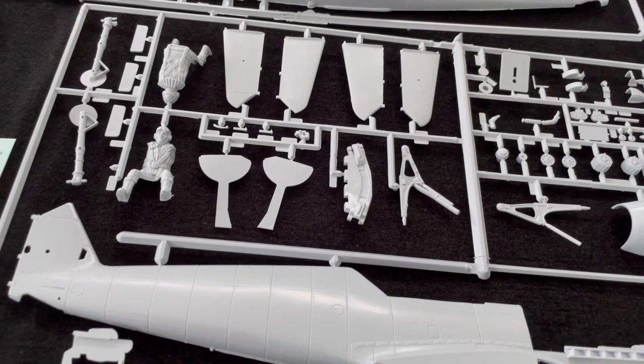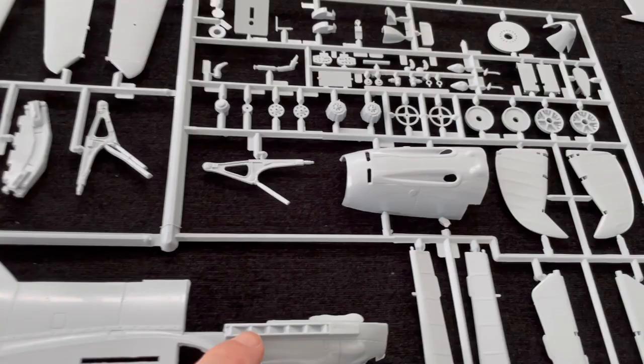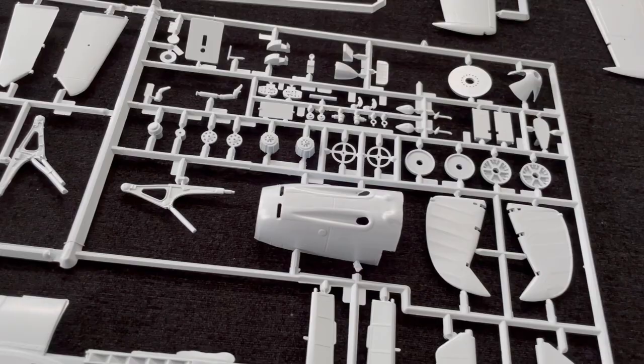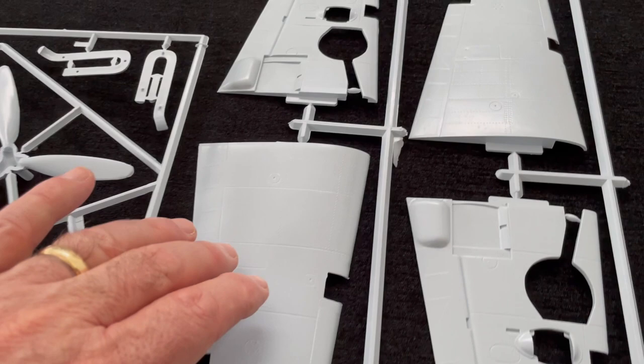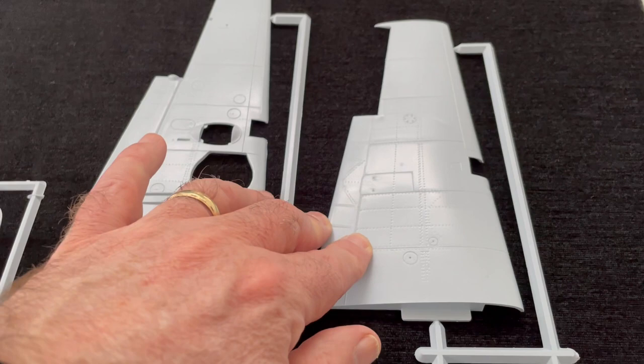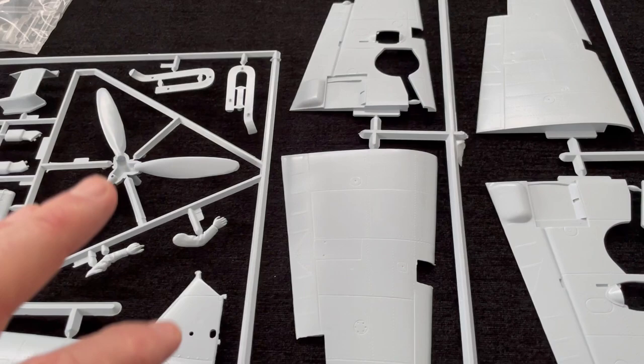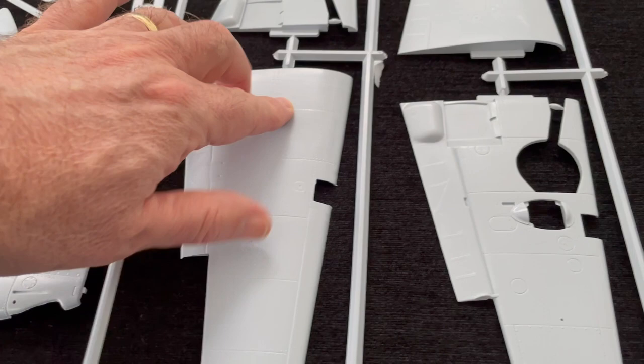As a consequence of those old moulds, you're going to get a number of different outcomes. One is that there is a lot of flash, and you can probably see some of that around some of the parts. Not insurmountable — it's easily trimmed off, so I never get too excited about flash. Having said that, if you come over to the wings, there are one or two defects — some sink marks, which you can see. That aside, you get some fairly reasonable detail.